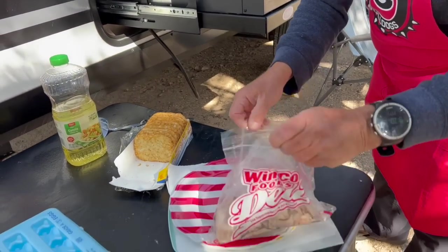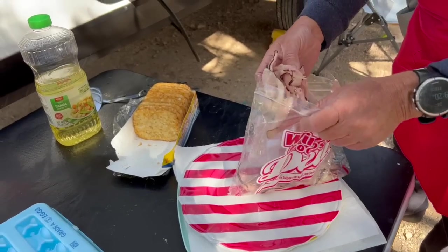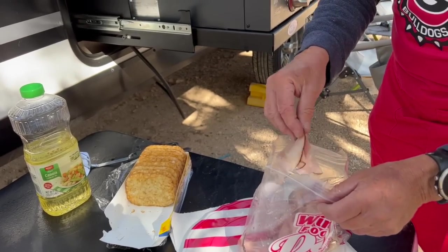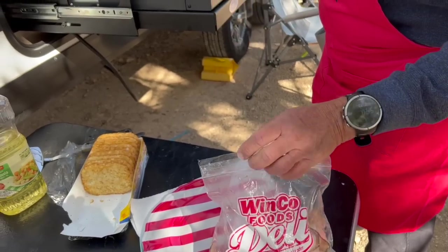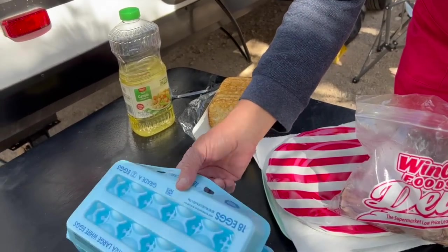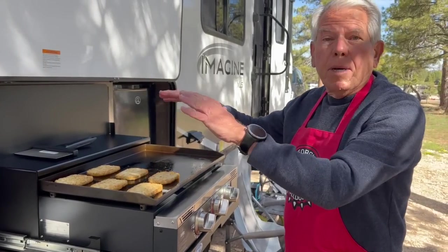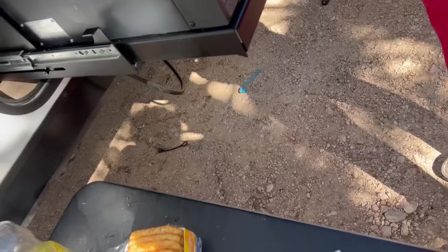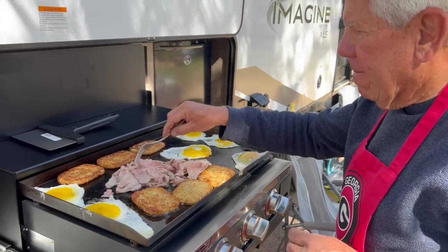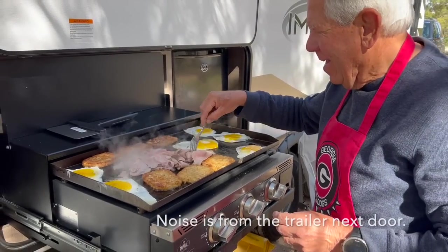We're going to get those going, then brown up the ham — it's a ham that's been sliced for this very purpose. Then we'll cook up some eggs and stack them up. That's why they're called stack-ups. We will come back when you're following along.